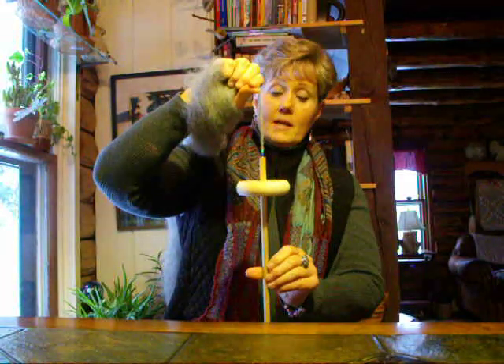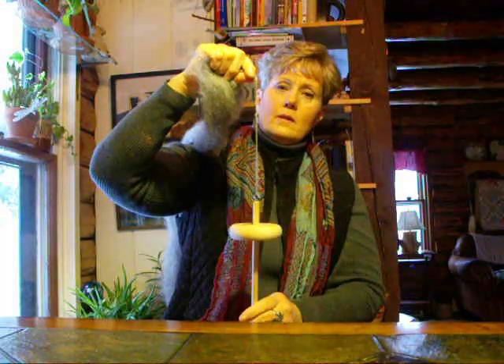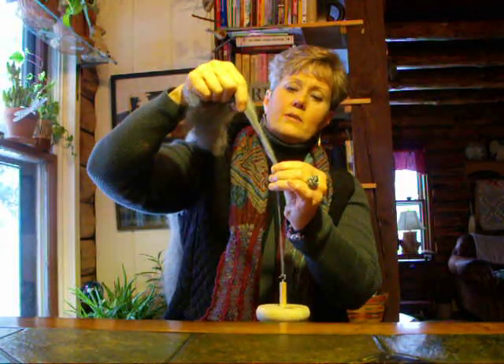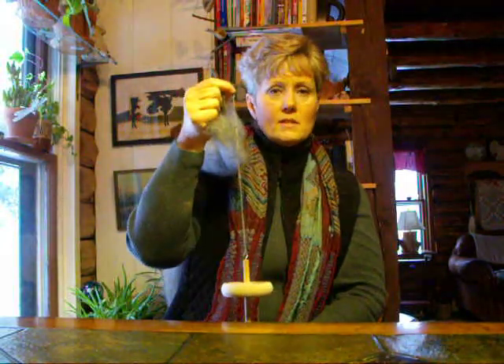Now we spin it clockwise and we draft a little bit out. Clockwise and draft a little bit out. You can see the twist traveling up into the fiber that I've drafted out. Drafting is nothing more than pulling your fibers apart.